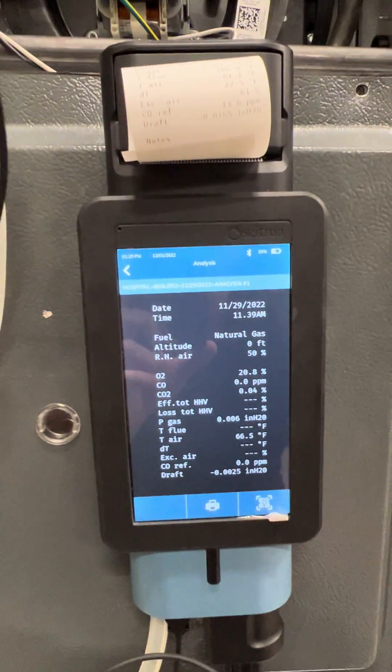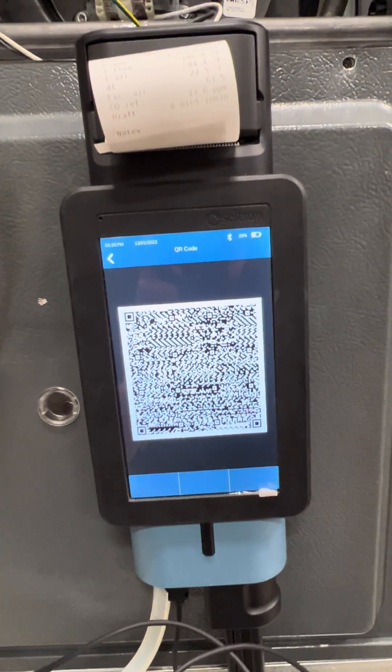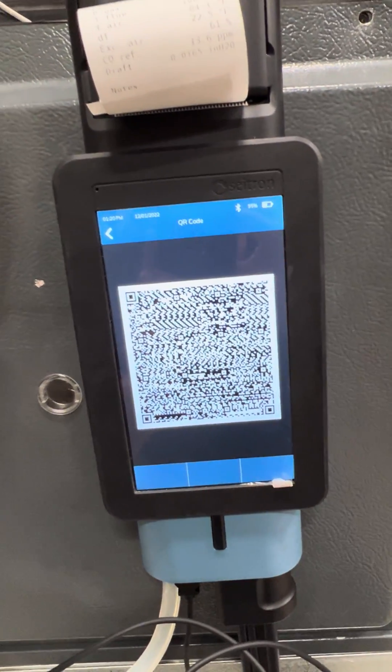I also have the ability to create a QR code and scan it using my mobile app, which is free, for the Combustion Analyzer.